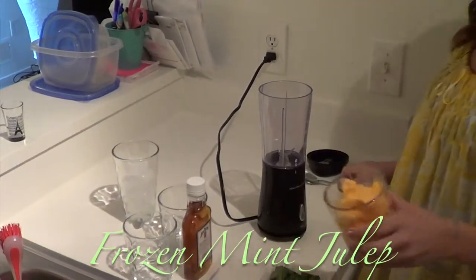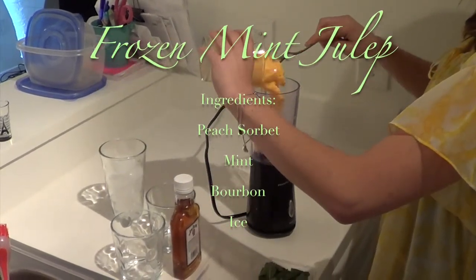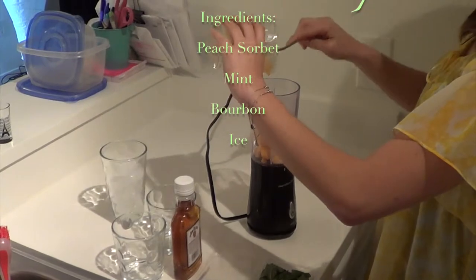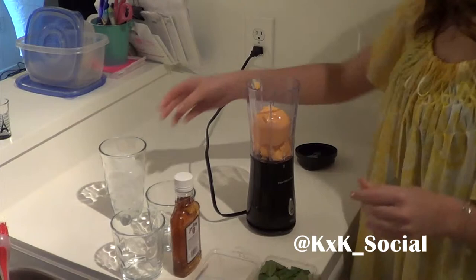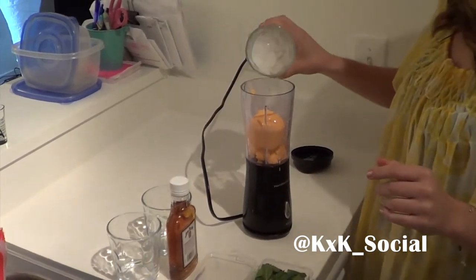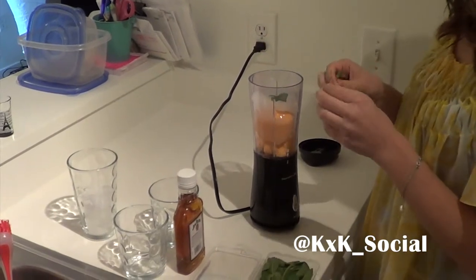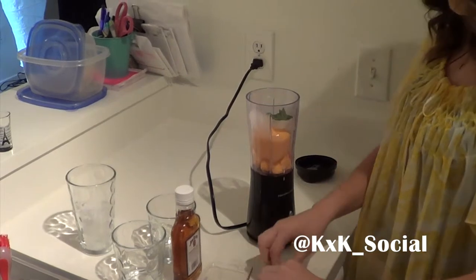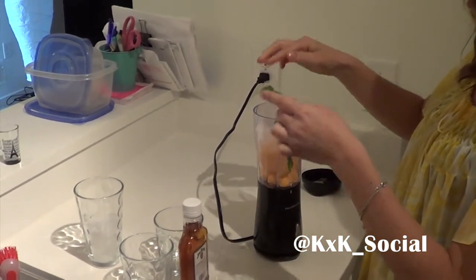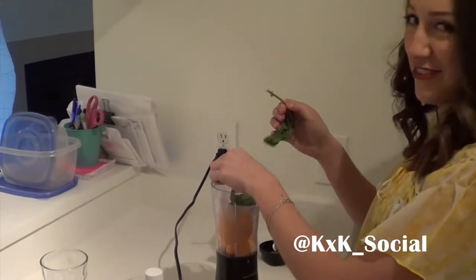So first what you're going to do to make your frozen mint julep is take your peach sorbet and put it into your blender. Then add a little bit of ice. Then add some mint leaves — the recipe calls for 10, adjusted to your minty taste buds preferences.